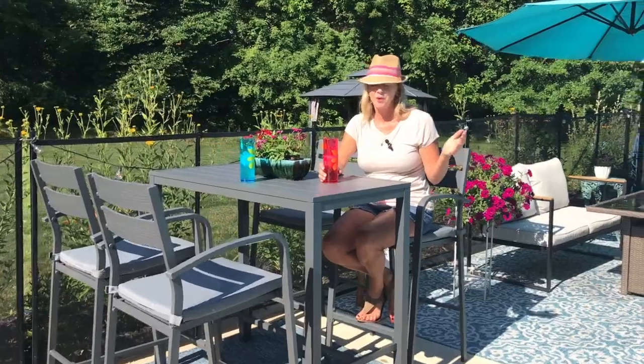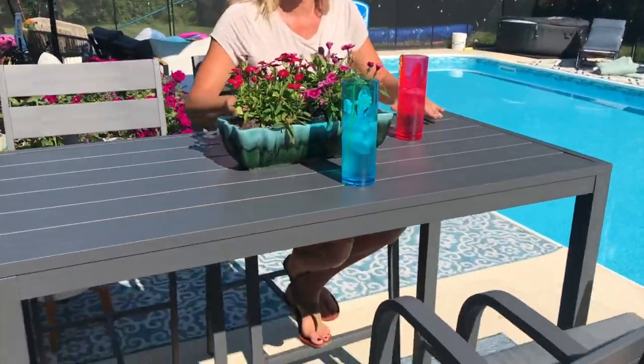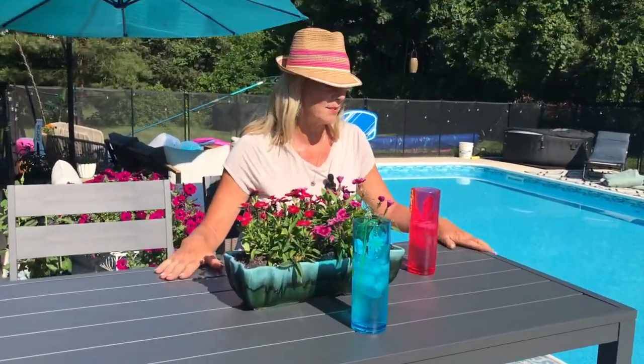I love this set. Here's why — everything else that we have is the shorter style, where you're sitting down low. But when you get up high, you have a better view of everything. We're out here by our pool, and we just wanted a set that was almost like a bar stool type thing, but with a table that accommodates that. So it's sleek, and I like the way it looks.